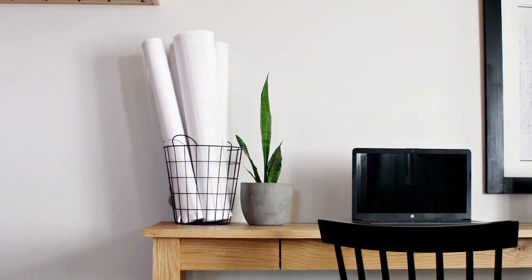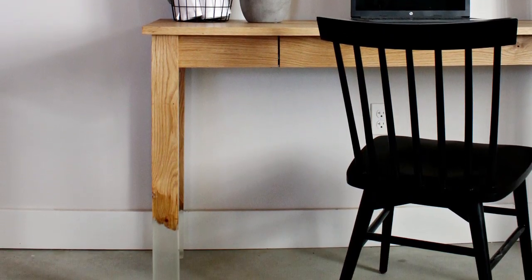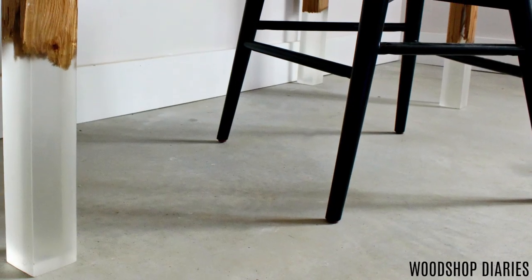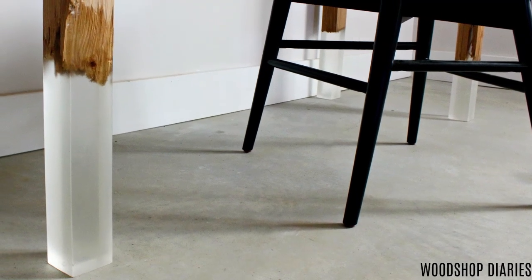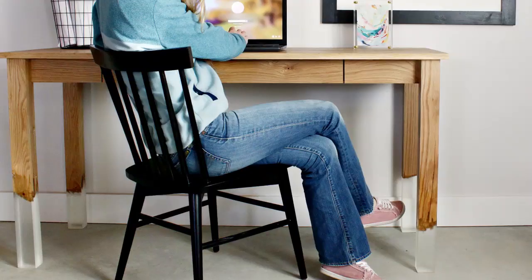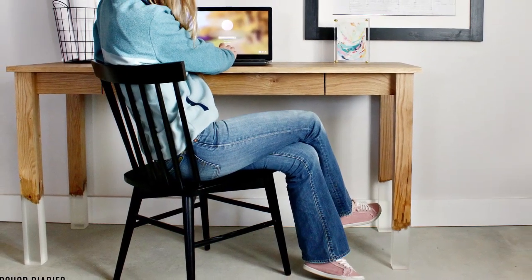As a side note, I will not promise that there may or may not be a few more quote-unquote magic tricks throughout the video, so stay tuned. This desk is super simple in design. I really wanted something kind of plain overall so that the legs would be the cool factor. It's made of white oak and has a single drawer in the front, and the legs are made with moss deep pour clear resin.